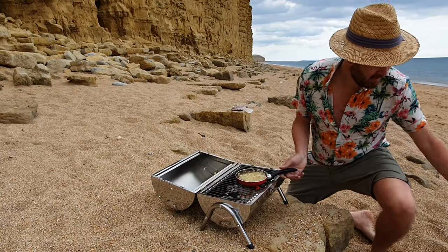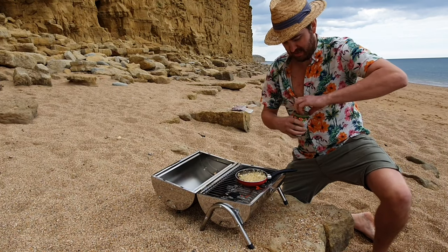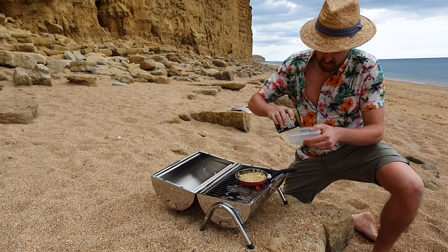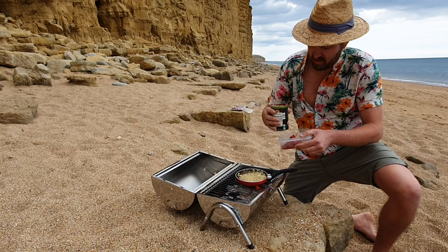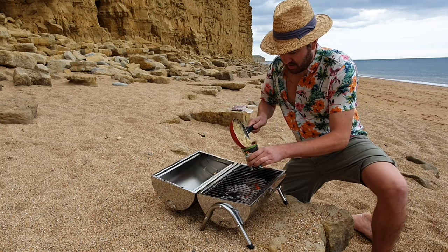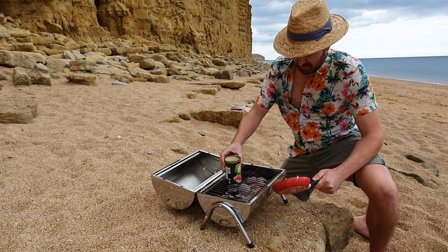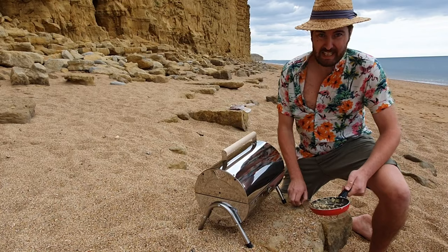So the onions are now ready. I'm going to add the tomato now. What I'm going to do is take half of the tomato and put it in a container, then put the onion in a can. I'm going to put the can of tomato and onion mix on top of the coals and close the lid so the tomato can heat up nicely with the onions.